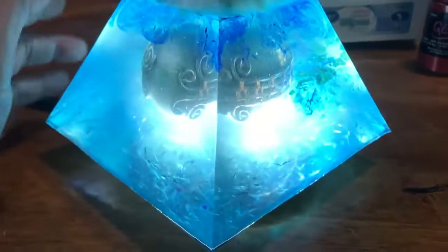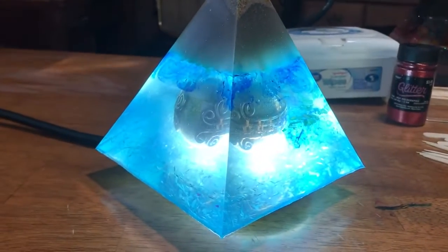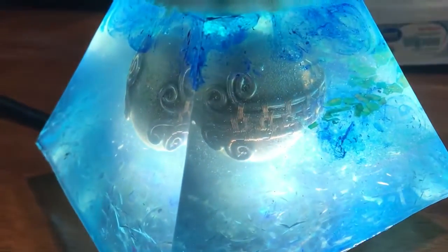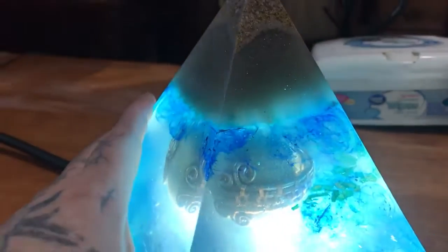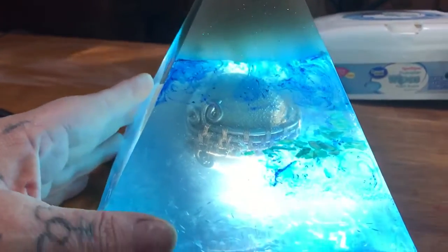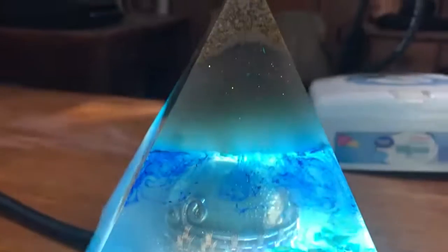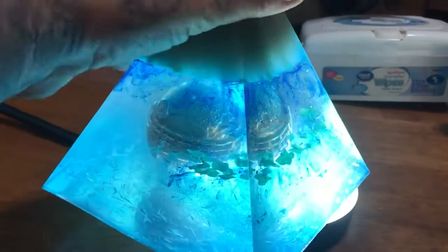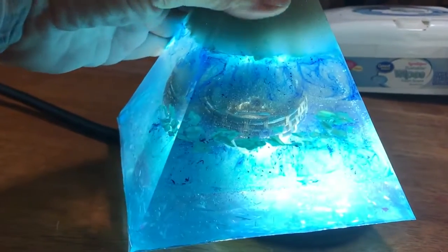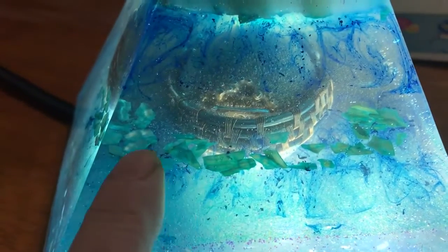Anyway, I just want to give you a look at the finished product. It turned out pretty cool — you can see all the shells in there. My brother loved the ocean and he loved California, so I thought I would do a blue theme with an ocean kind of look and put shells in it for him.